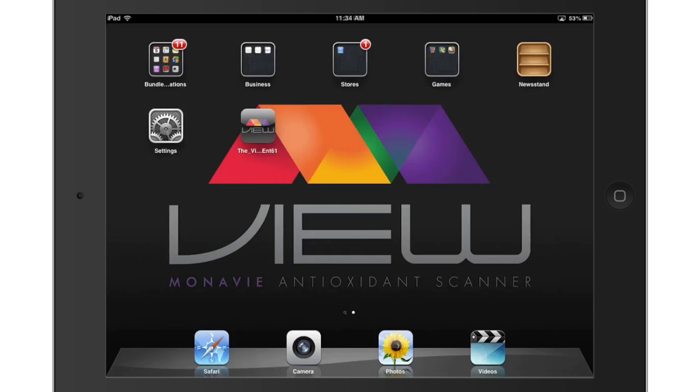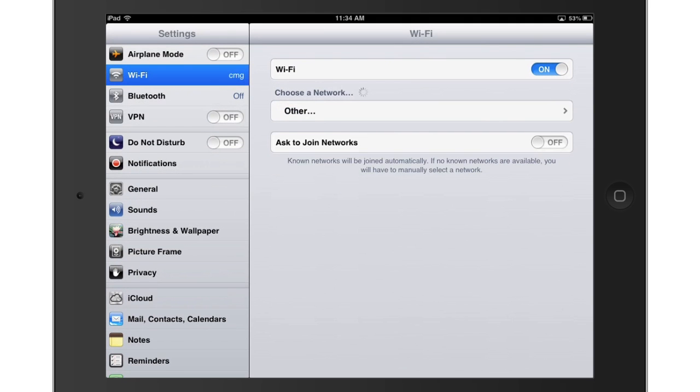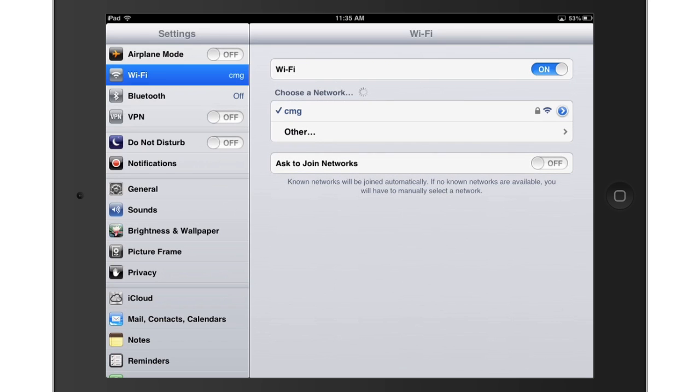First, Wi-Fi needs to be connected. To do this, go to Settings. Within the settings, in the menu on the left, select Wi-Fi. Make sure the Wi-Fi is turned on. From the list of available networks, select your Wi-Fi network. Enter required information for network connection.